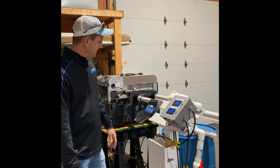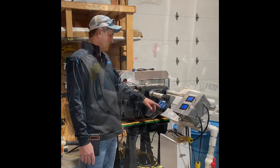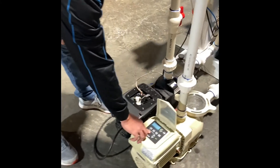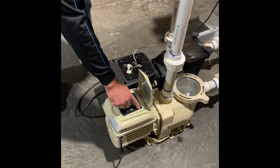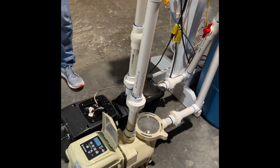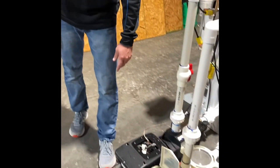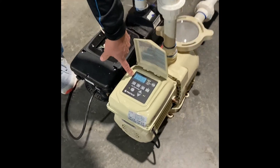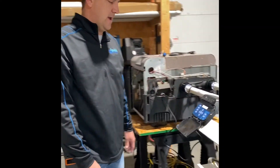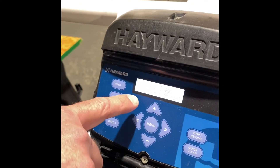We're going to go ahead and turn the Hayward one on first. Now I'm going to turn the Pentair VS pump on. As you can see now, both of these pumps are up and running. This one's running at 3,450 — you can see the RPMs on the display. And if we come over here and look at the Hayward VS pump, we can see that it's running on quick clean, which is 3,450 RPMs as well.